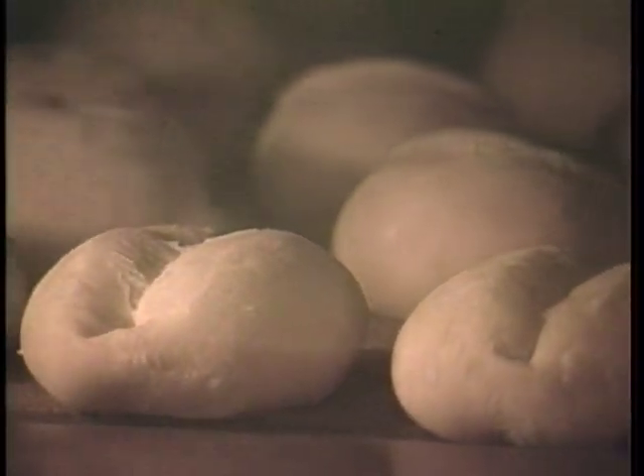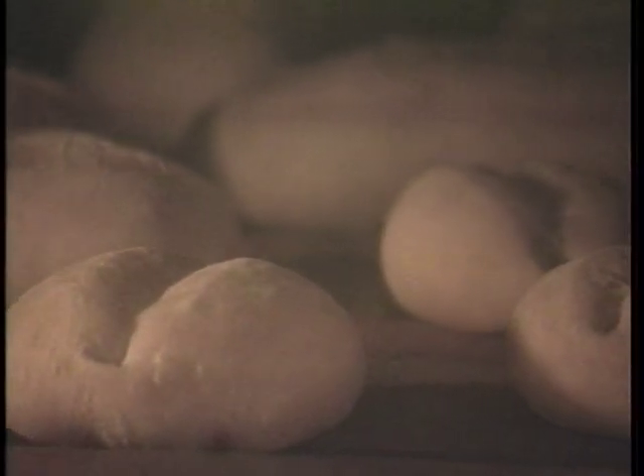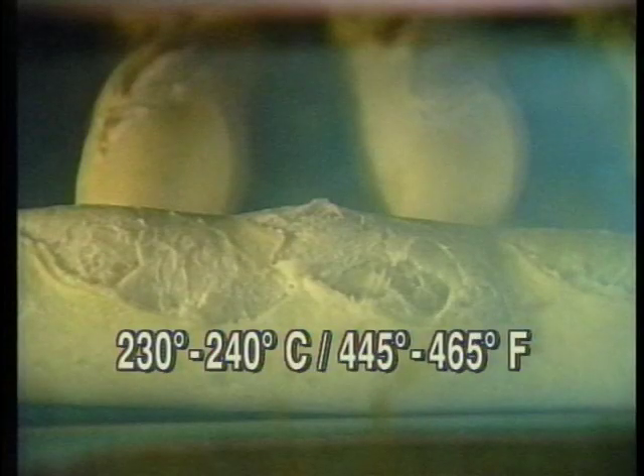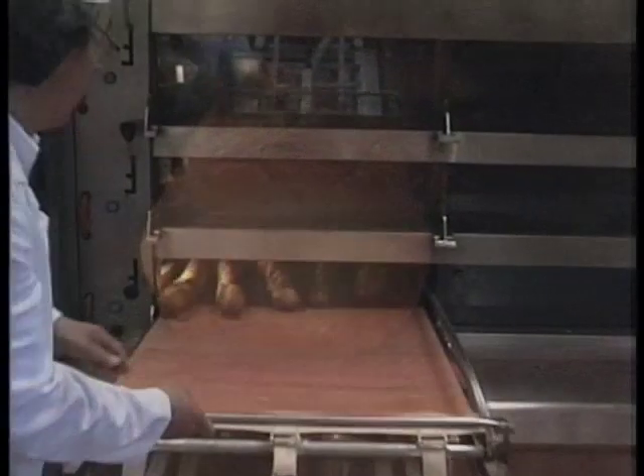By causing a slight gelatinization on the surface of the crust, the steam helps give the finished bread a nice, shiny texture and light golden color. The heat of the oven sets off an intense burst of fermentation and generates what is called an oven kick. The bottom of the dough springs up a bit from the oven floor and the bread attains its final shape and volume.